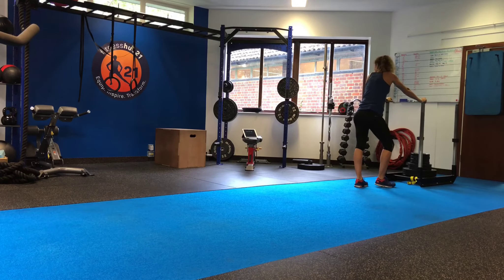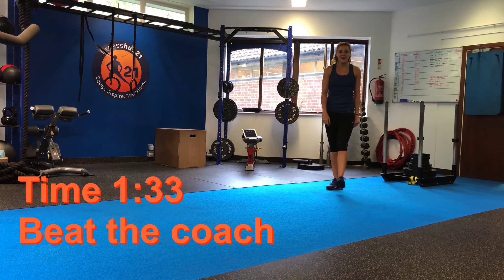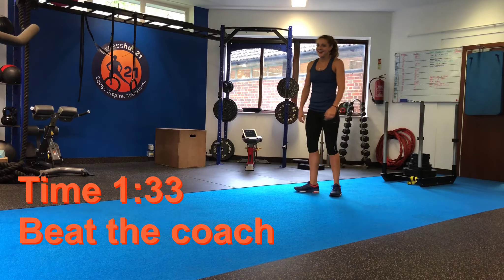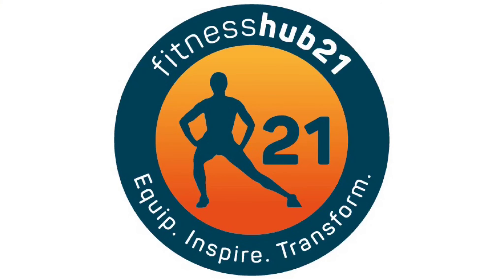One minute and 33 seconds. Give it a go — beat the coach!